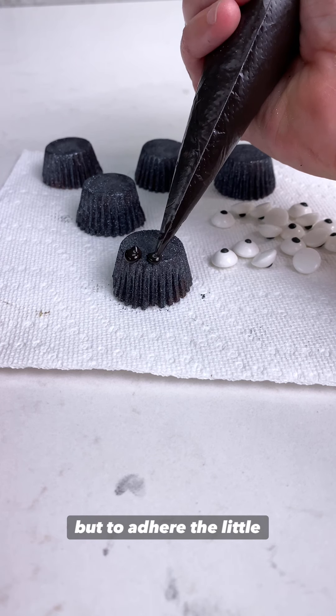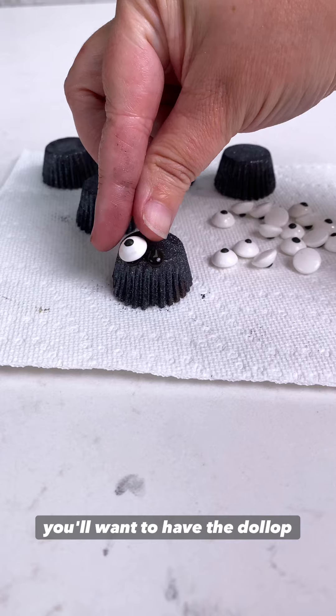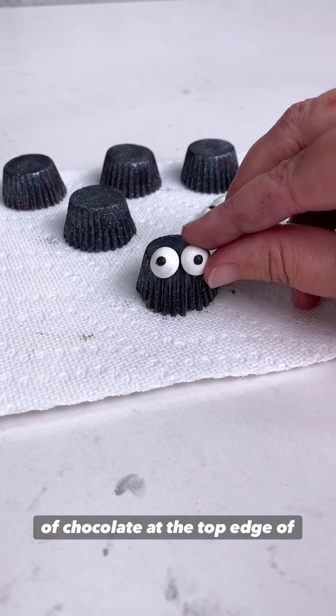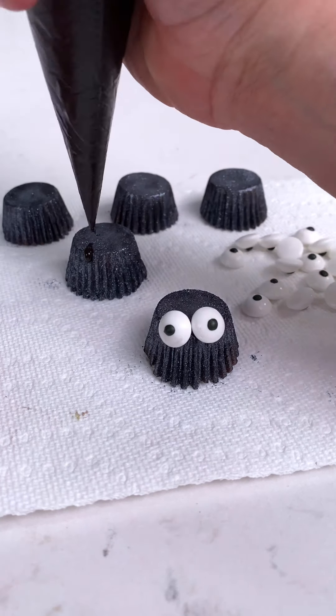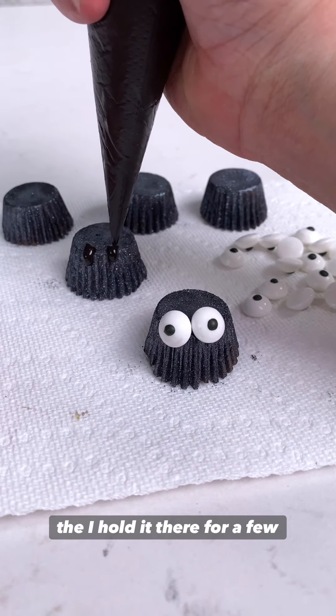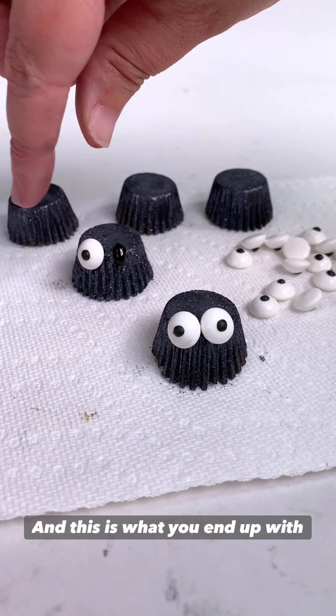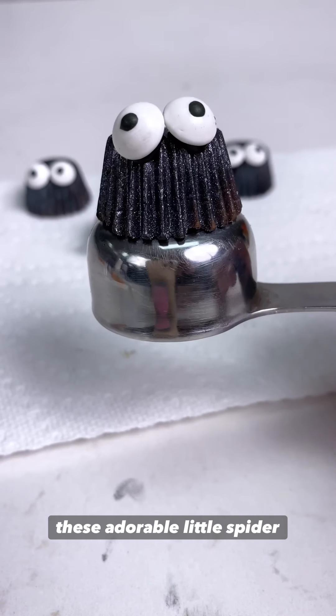To adhere the little eyeballs — because what we're making are spiders — you'll want to have the dollop of chocolate at the top edge of the peanut butter cup and then you can manipulate and push down the eye. Hold it there for a few seconds and it will set up rather quickly. And this is what you end up with — these adorable little spider heads.